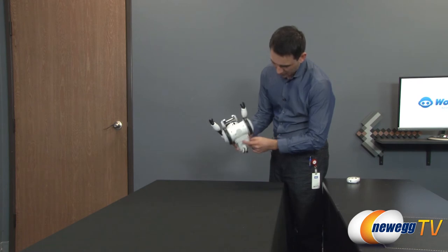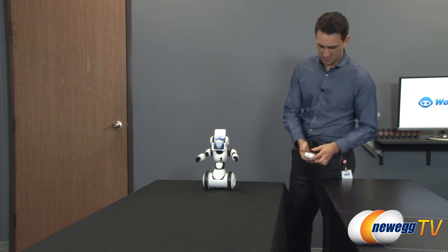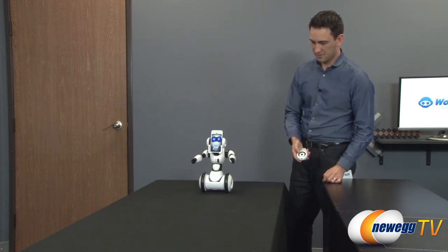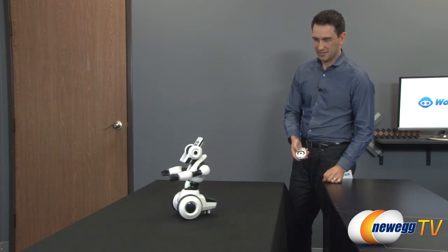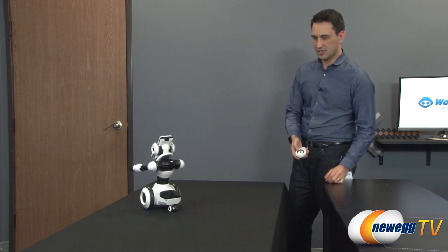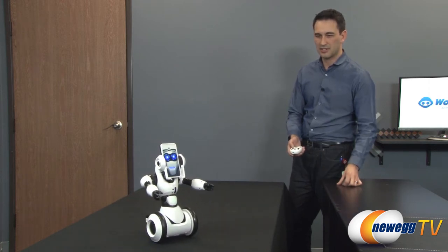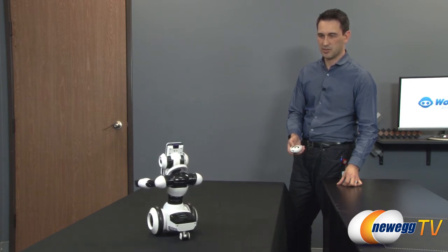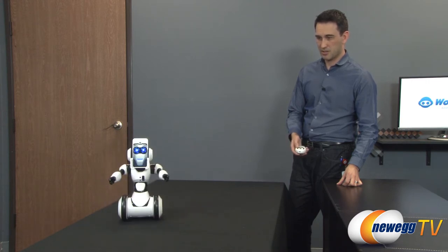Let's go ahead and play with it. I'll turn this on. "Reporting for duty sir." Let me put it in roam mode — "This is great exercise for my servos." He has edge detection so if he comes to an edge he should stop and go around. After a while he actually stops and starts to want to interact with you, but right now he's in roam mode.